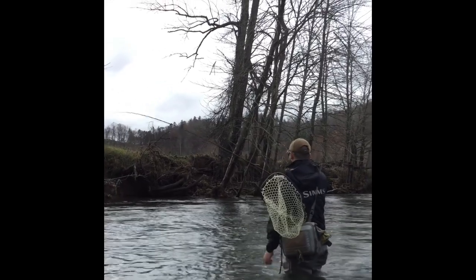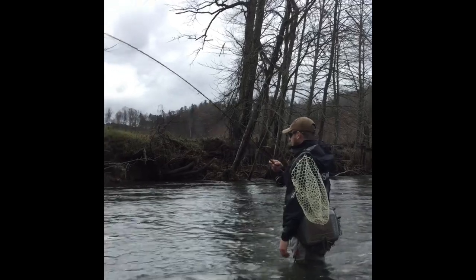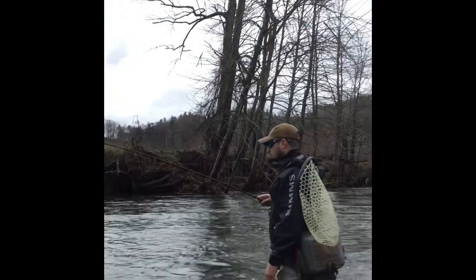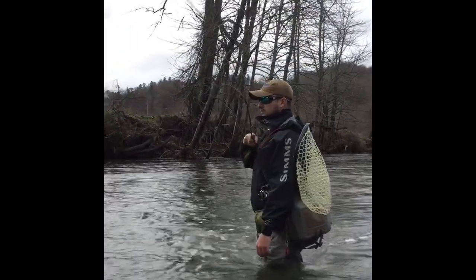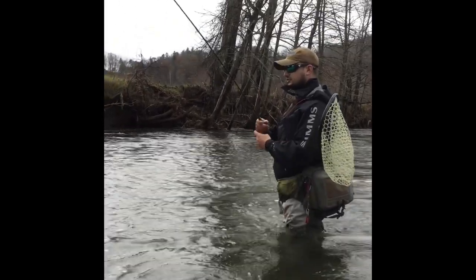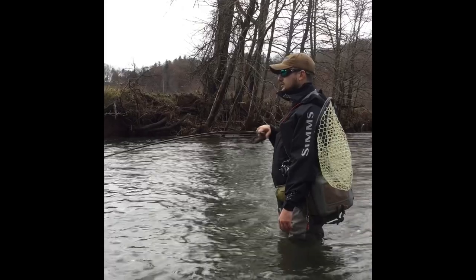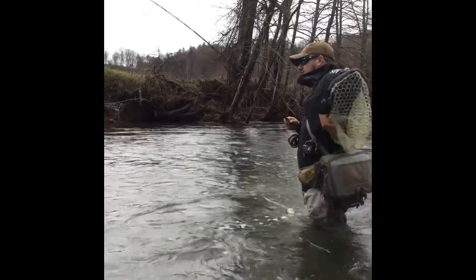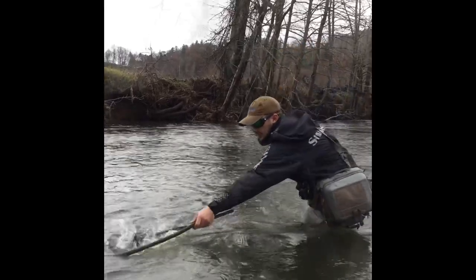Now I've got a small rainbow on — it's pretty easy to fight. I'm not holding my rod tip straight up, because when I do that I give the fish all the control. When I drop my rod tip down to the side, that gives me control of the fish. A little tip: if you've got a big fish on and you want to tire them out more easily, take your rod and kind of zigzag back and forth. That confuses and disorients the fish. Then you can net them.